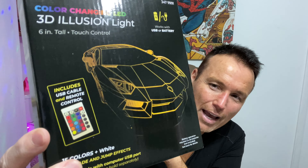I saw this at Ollie's and thought it looks really cool, but I really have no idea what it is. I just know that it does some kind of 3D effect with LED lights, and we'll find out together. It comes with a remote control and it says it's either battery powered or USB powered, so we're gonna open it up and discover this thing together.